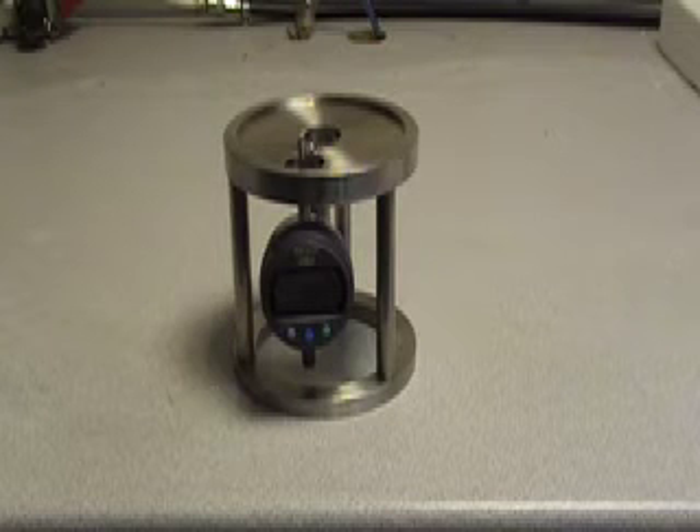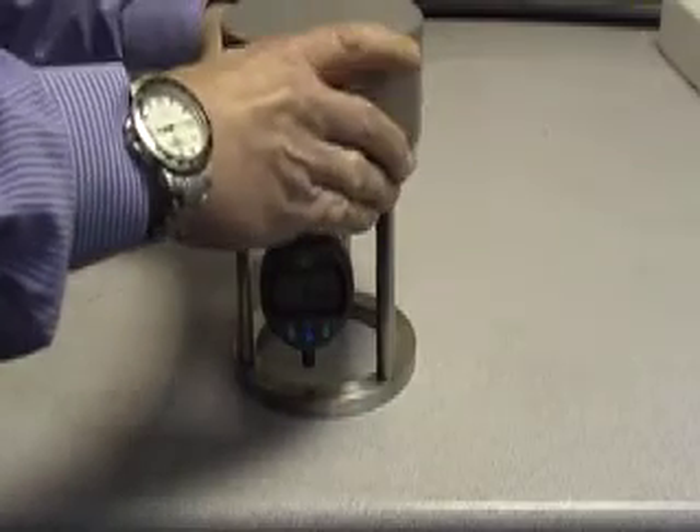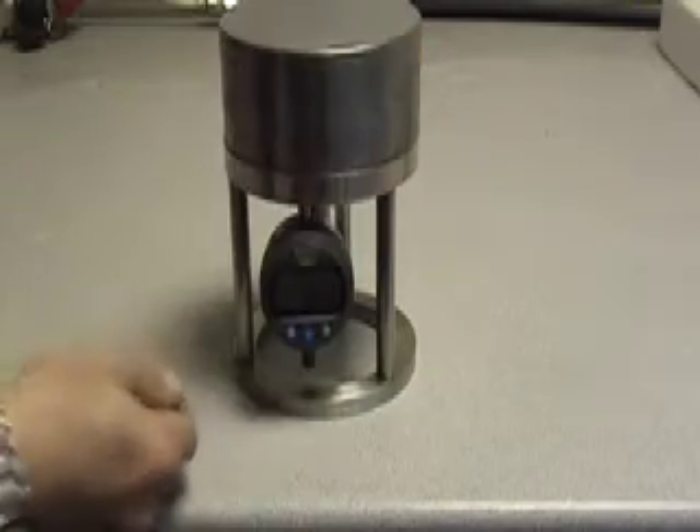First, you must zero the jig setting stand using the calibrated block. Position the block on top of the setting stand and zero the gauge.